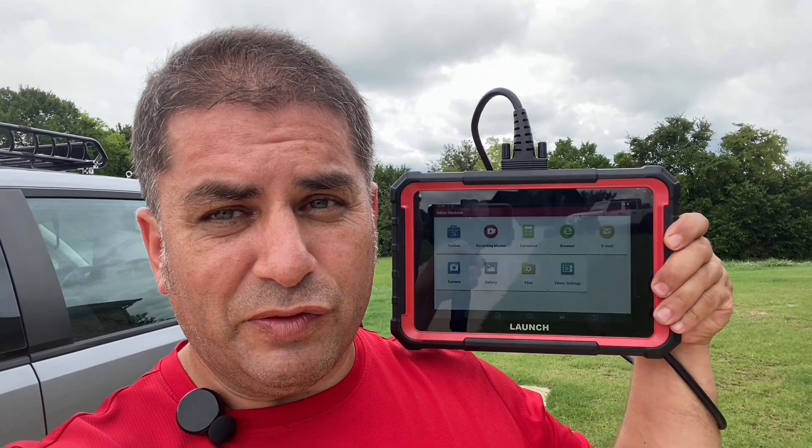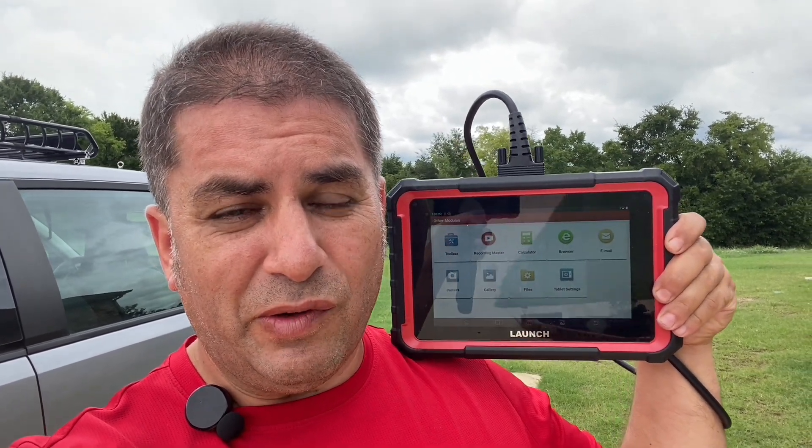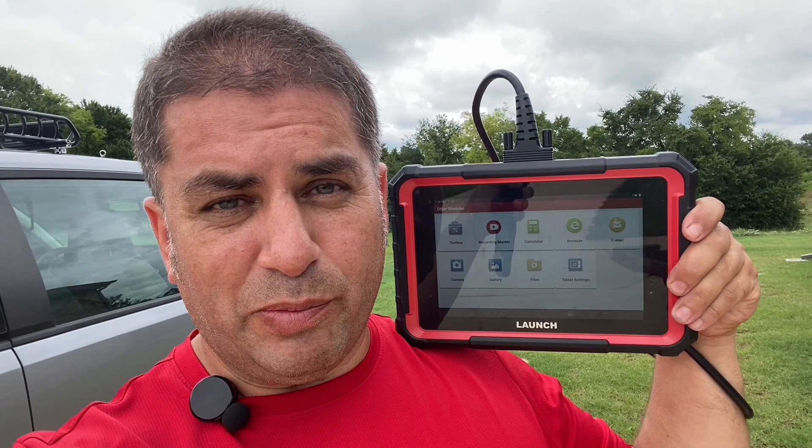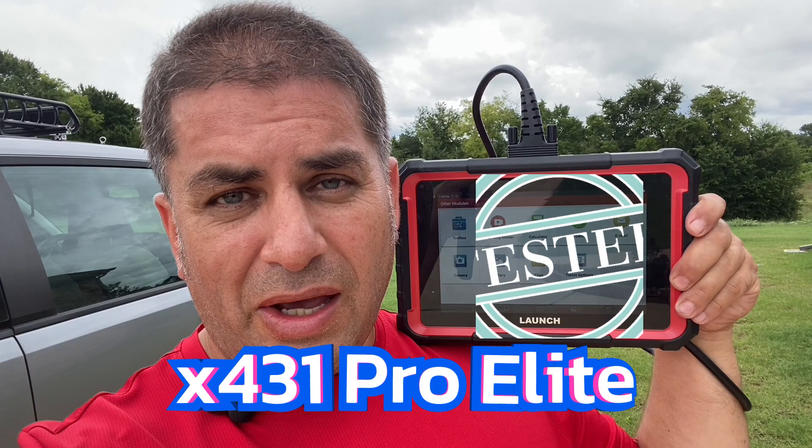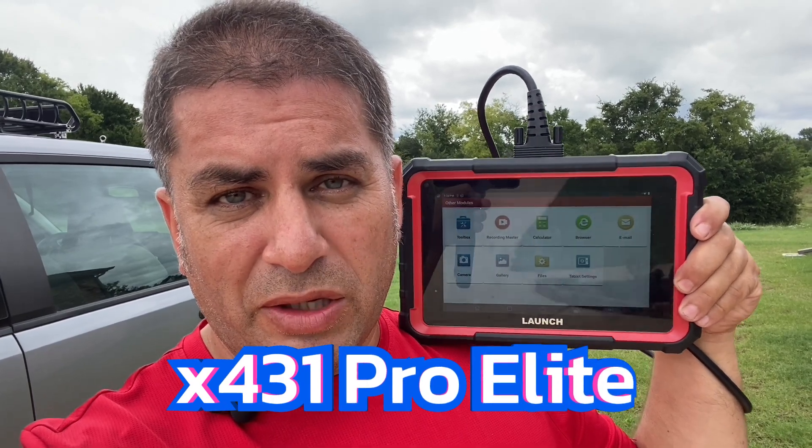The only reason to pay over $200 for a scan tool in 2024 is if it's got bi-directional support and it actually works. So in my hand I have the Launch X431 Pro Elite and let's see if this checks all those boxes.